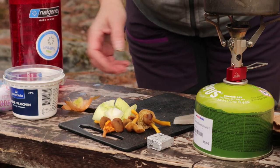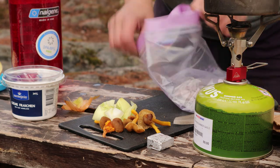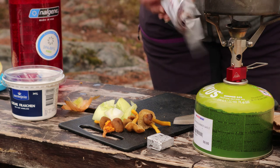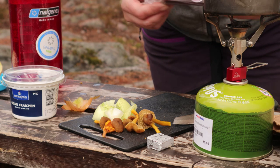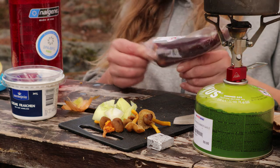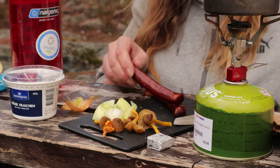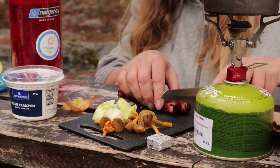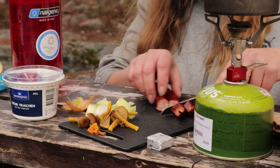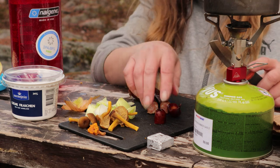Sedan tar jag min korv. Den här är rökt. Det går bra med vilken korv som helst, men jag föredrar rökt för det ger lite smak i soppan. Så jag tar och bara skär dem i bitar, ungefär en centimeter.